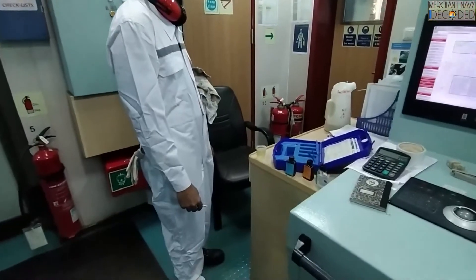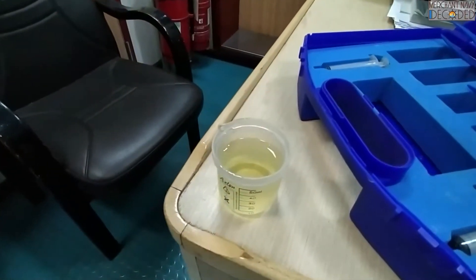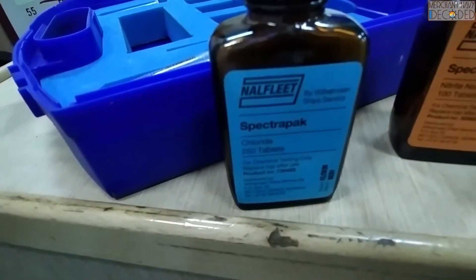Okay gentlemen, we are going to carry out now the HT Water Chlorite Test. You can see the colour is light yellowish right now and we are going to carry out the Chlorite Test. These are the Chlorite Tablets that we are going to add into the system.